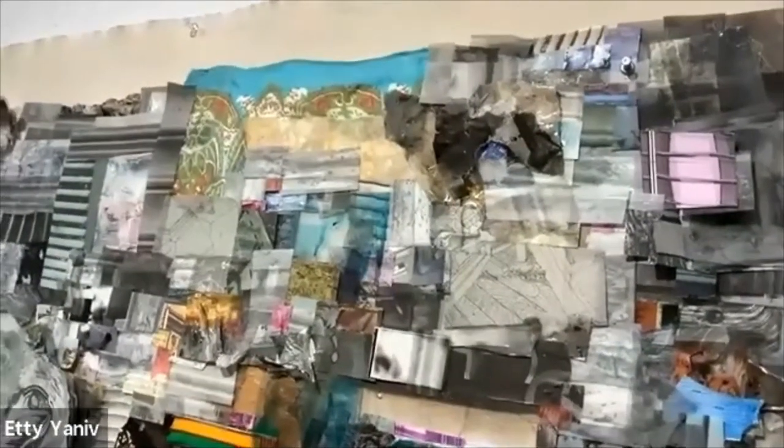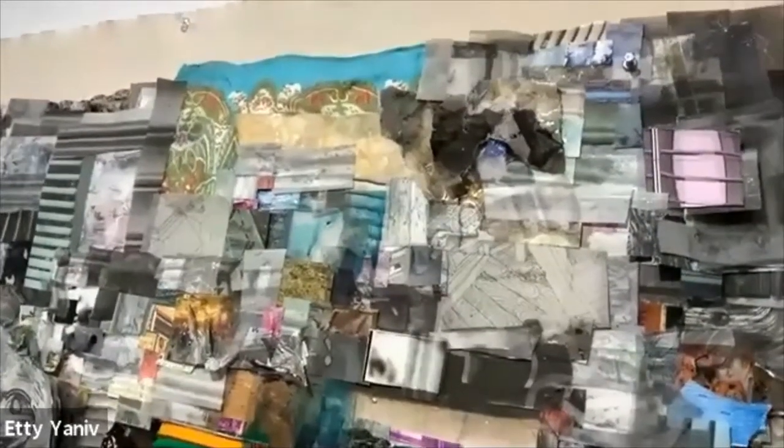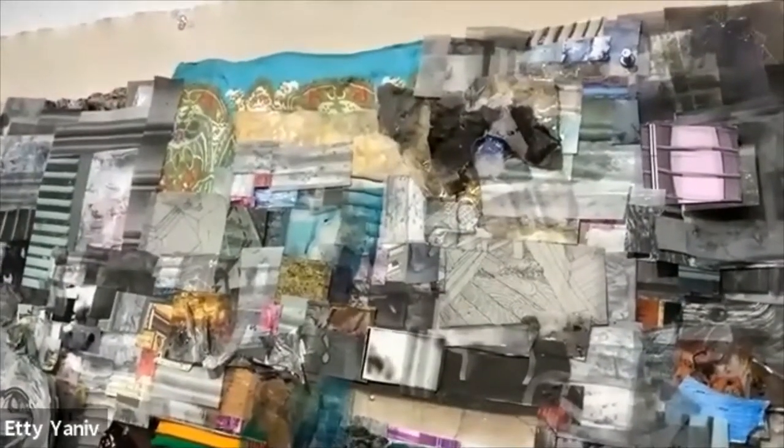I'm getting closer to the piece you saw in the background. It's a piece I made after I did the collages for Las Vegas and the curved piece. I still wanted to explore the idea of flatness and combine my texture.